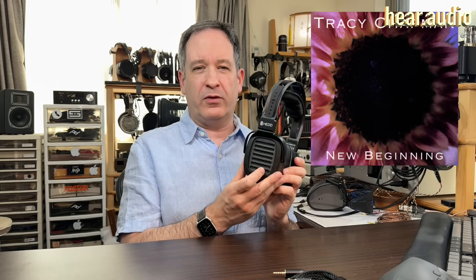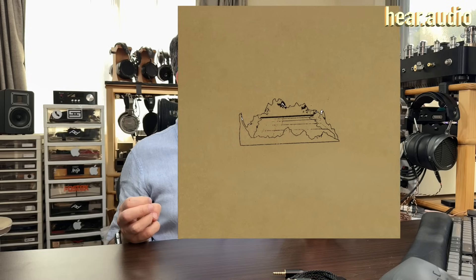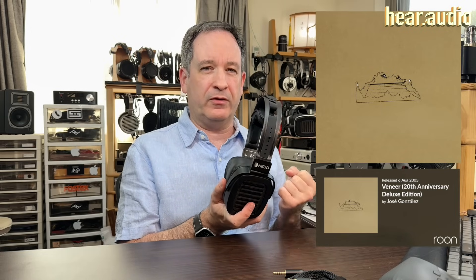One of my favorite singers lately is José González, and his Slow Moves track from the Veneer album — a 2023 remaster — comes through as a very intensive track through the headphone, with a noticeable emphasis in the mid-range: his voice, the instruments, and especially the guitar, which was very noticeable and prominent.